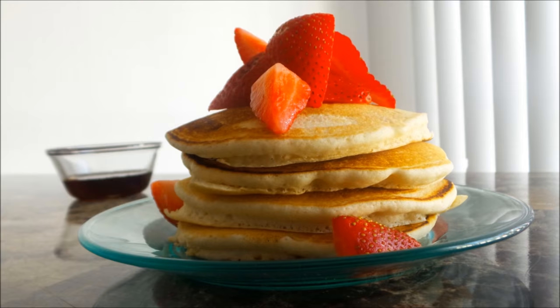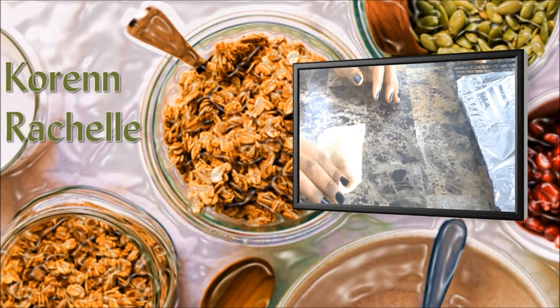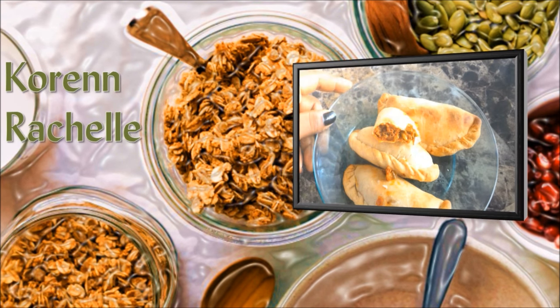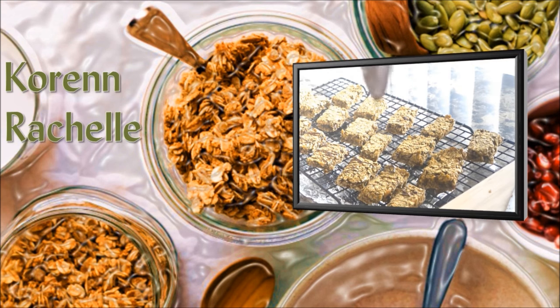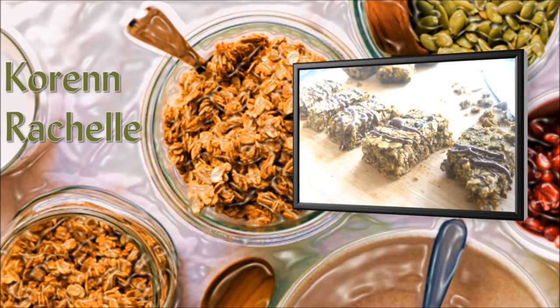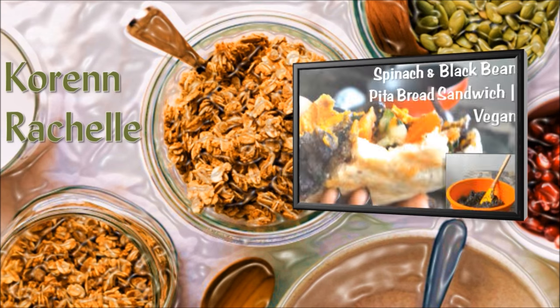Before you leave, make sure you go over and check out my Instagram account and follow me. I would love to see your food pictures, so make sure you tag me in any of your vegan food pictures and check out some of my other videos — I have a couple linked in the description box below. If you enjoyed this video, don't forget to share it, and I will see you next time.